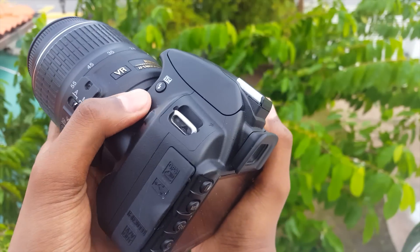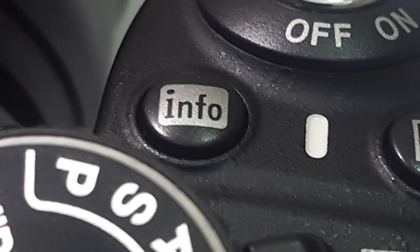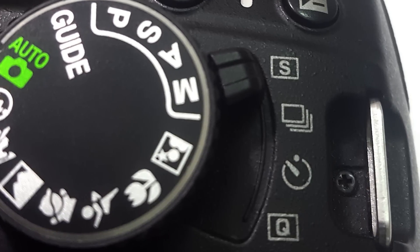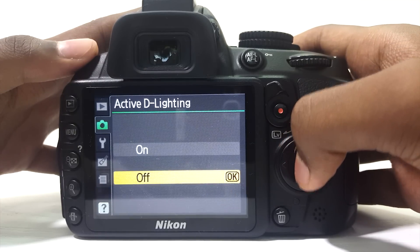Most of the main controls are easy to reach with your right and left thumb. At the top you have the power switch, shutter button — which can be pressed halfway to autofocus — the info button to turn on and off the 3-inch LCD screen, the aperture control, the mode dial, and a lever to choose between shooting modes. Speaking of shooting modes, this camera has single shot, burst shot, timer, and quiet mode.